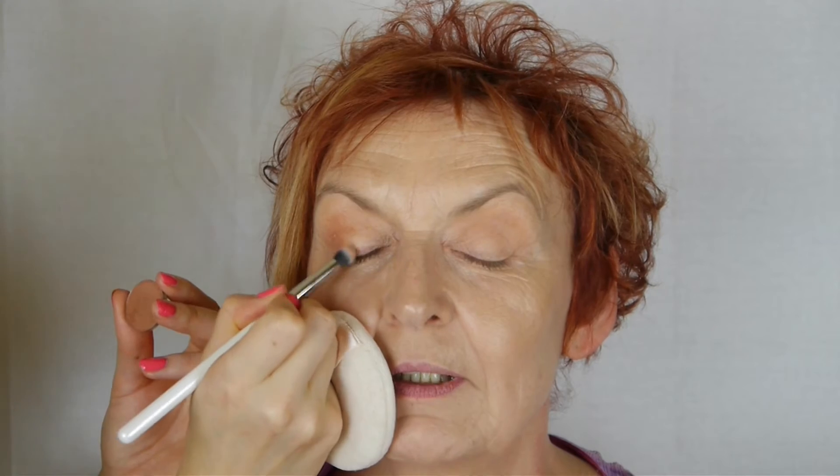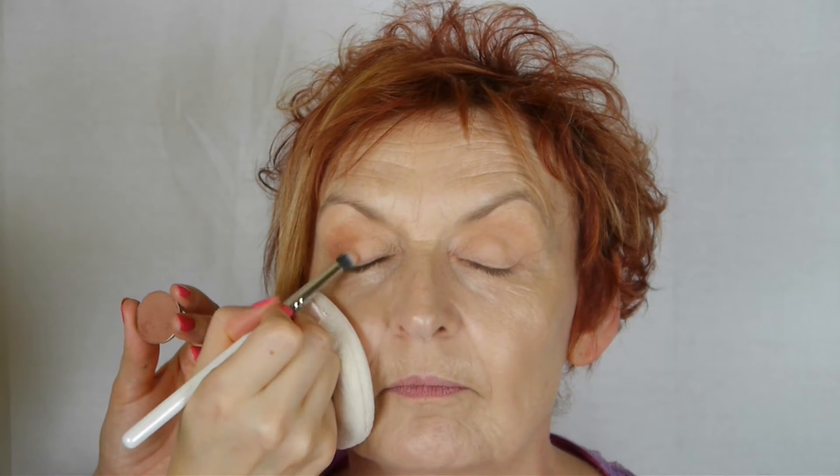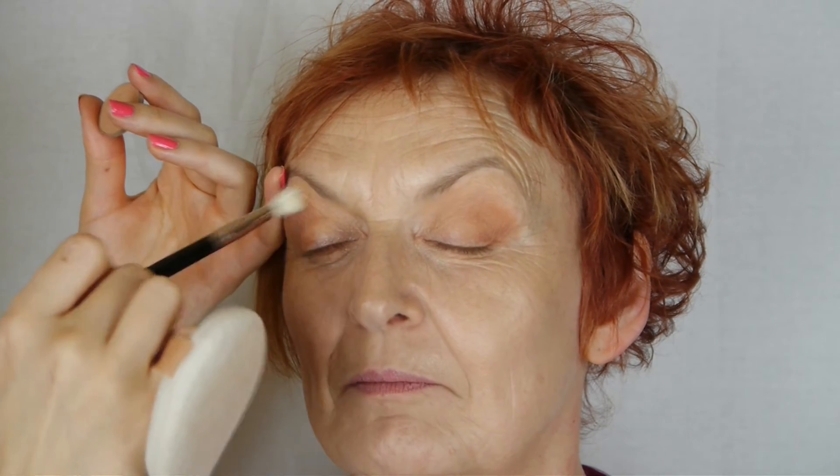Also going to put a little bit of that underneath before going in with Frappe, using a smaller crease brush to push this into the outer V shape, just creating a really nice shape and adding some warmth and definition to the eye. Putting a little bit of that on the lower lash line as well before blending again with our transition shade.